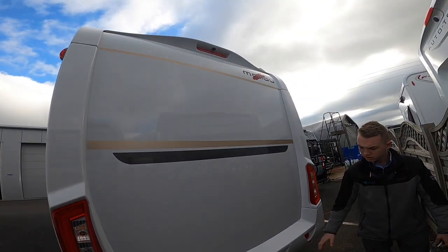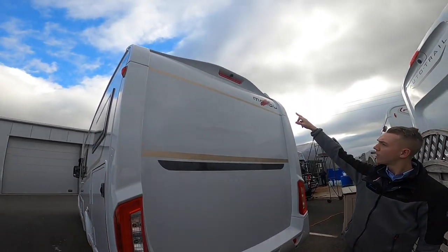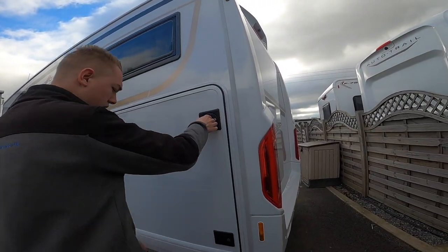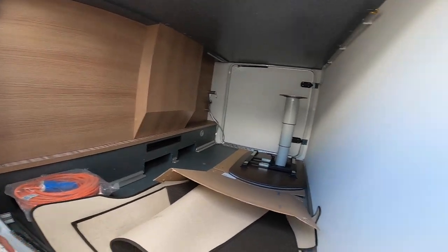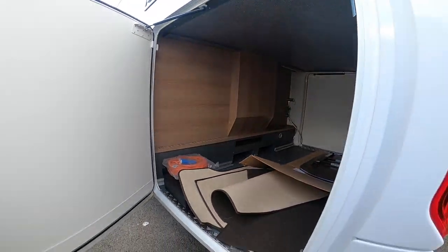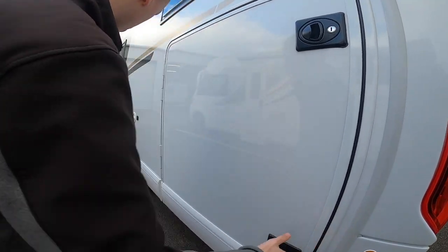At the back of the van you've got parking sensors along the bottom, a high-level brake light and rear-view camera. Coming round to the other side of the garage, you've got carpets, a hookup lead, a tool kit, a brace, and good-sized storage for bikes and other items if you're going on the continent.